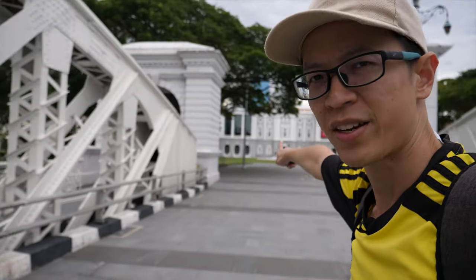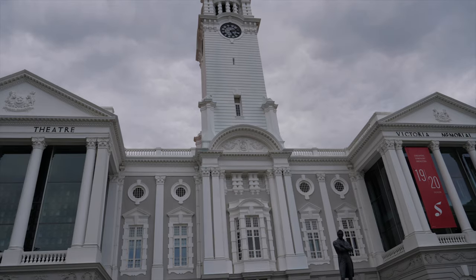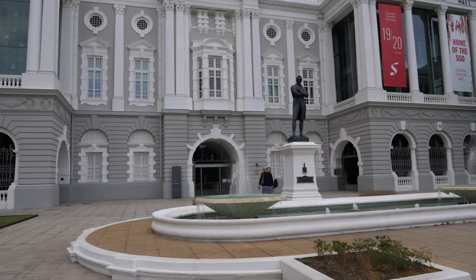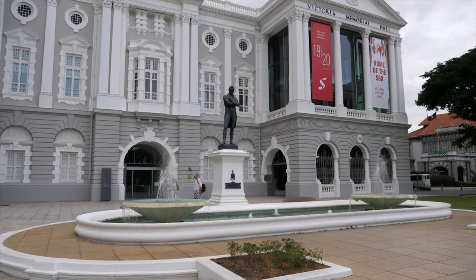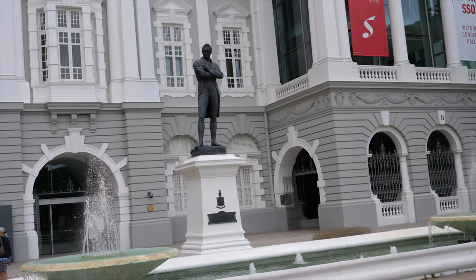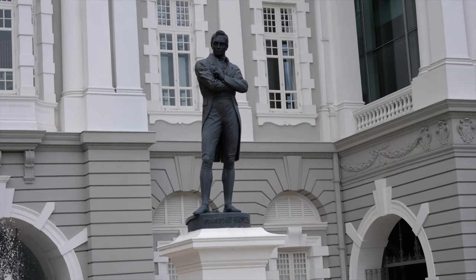Maybe I'll sketch the Victoria Theatre. This is the very beautiful Victoria Theatre and that's the black Raffles statue. There's actually another statue of Sir Stamford Raffles by the Singapore River and that statue is white, but this one is black.